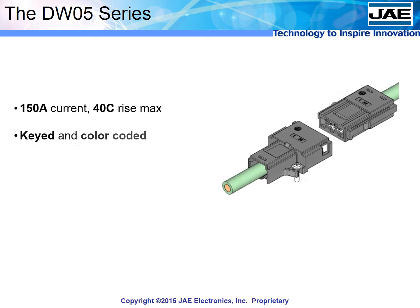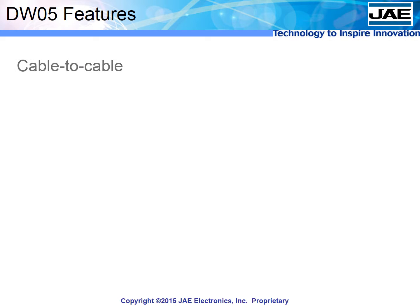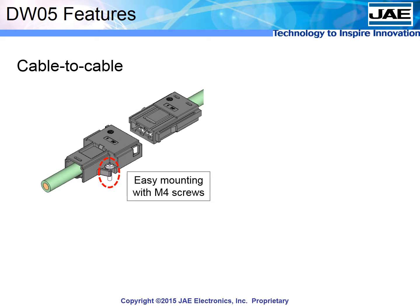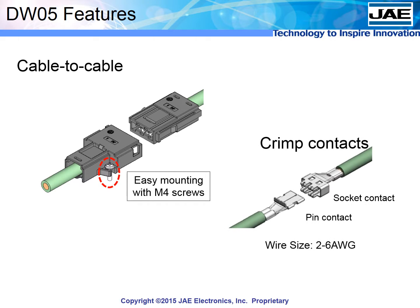For cable-to-cable power applications, the DW05 is ideal. It is a 150-amp connector that features foolproof, safe, and secure coupling. In addition to keyed mating, the DW05 is flexible — mounting slots allow it to be conveniently attached to any frame for easy access. The robust contacts can be crimped to create cable lengths perfect for the application.